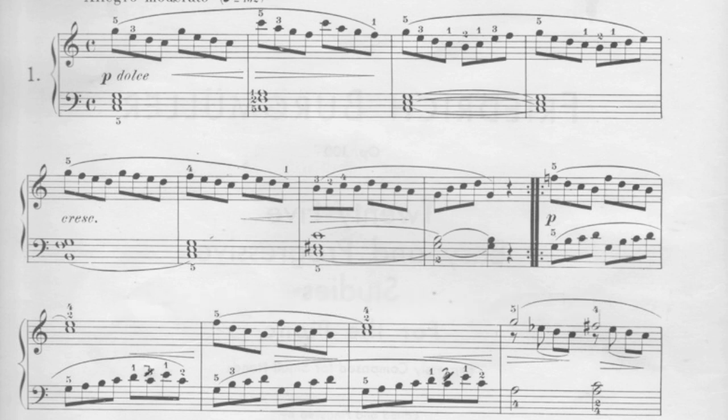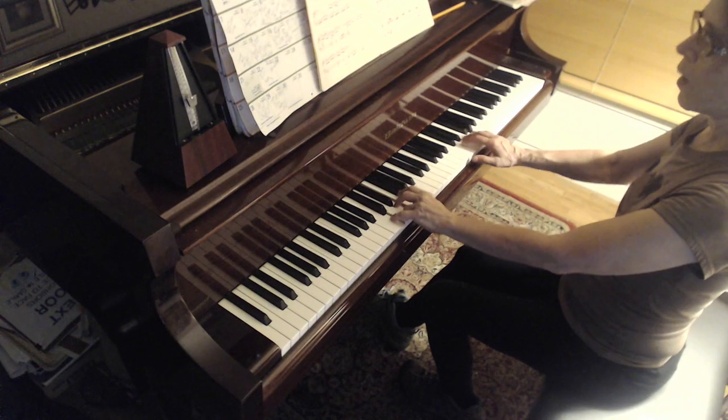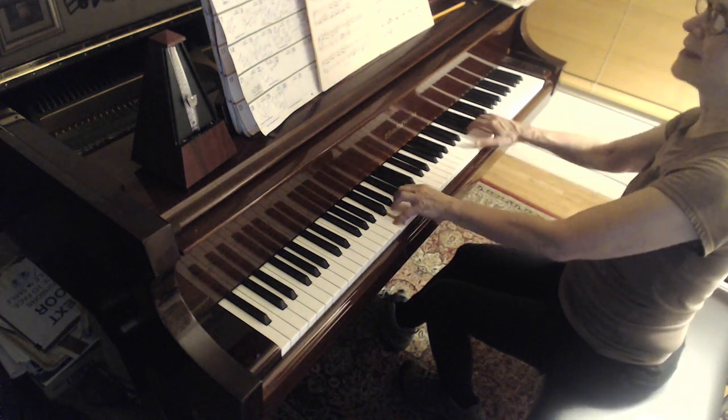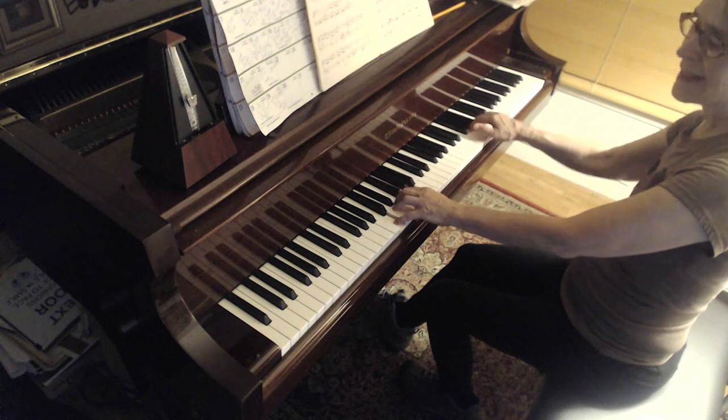Because Burgmüller has, in the very first measure, a group of four notes and then a twin of that, it makes you feel like you're in two, not in four. If you thought of this in four-quarter as it's written, you would probably sound like this — one, two, three, four, one, two, three. That makes no sense. That's not how it's really moving.